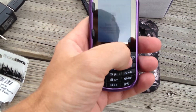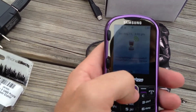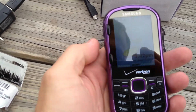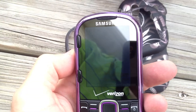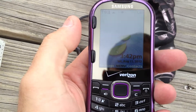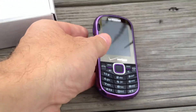Everything works perfectly fine on the phone here. It's trying to activate itself right now. So you can see everything is — if we can get it to focus — everything works perfectly fine on the phone. Absolutely nothing wrong, I guarantee that with it, it'll work.